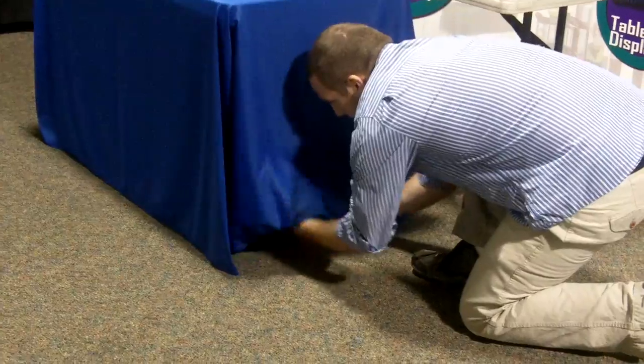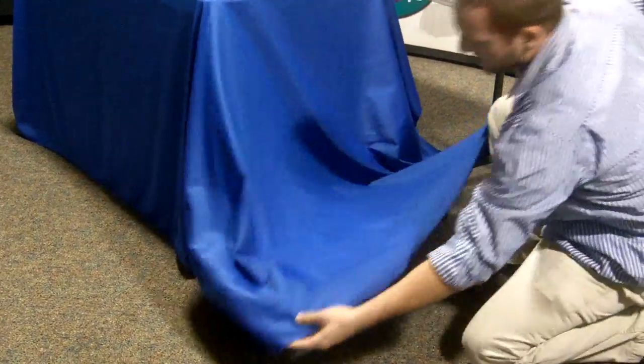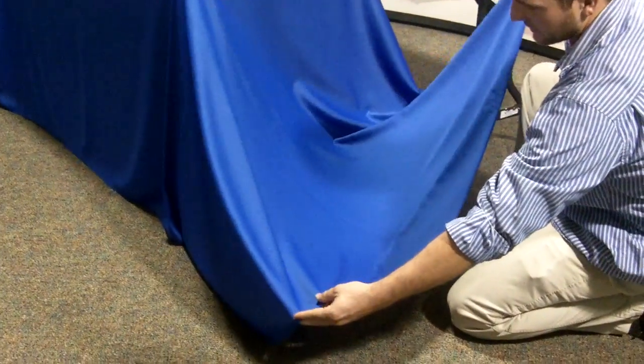I'm going to give you an idea of what it looks like. You can see the Velcro tabs are removed from here. There are three pick-up points on the throw. This is what all the excess will look like right here.